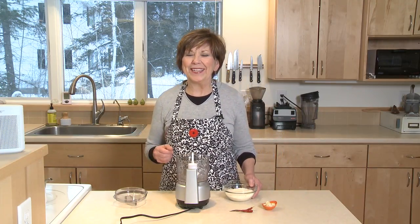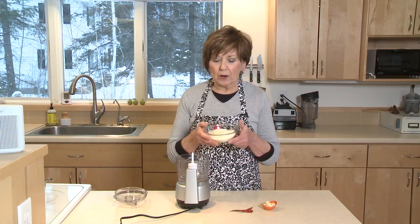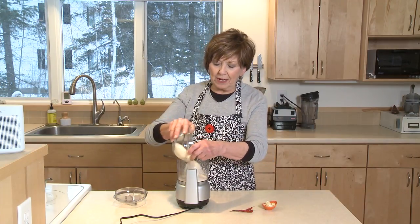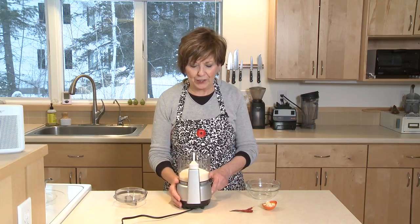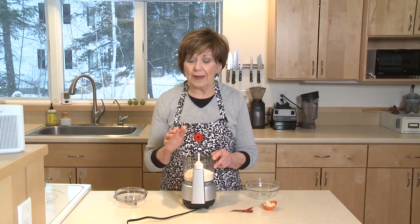I like to start with coconut, so coconut goes into either a food processor — this is my mini food processor. A blender doesn't work quite as well unless you have a high-speed blender; you could probably try that. I've got a cup of unsweetened shredded coconut.